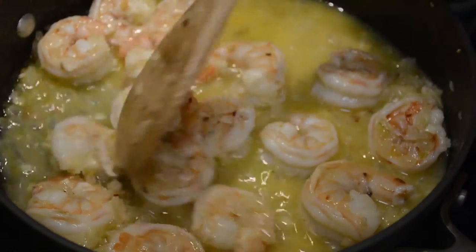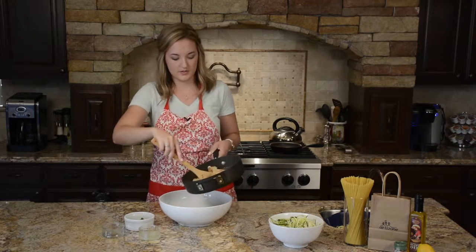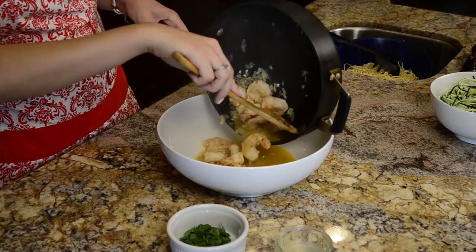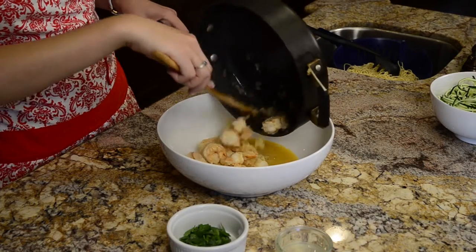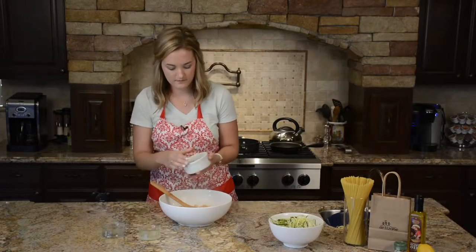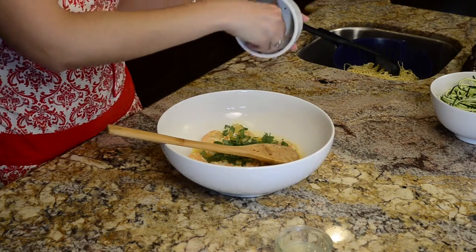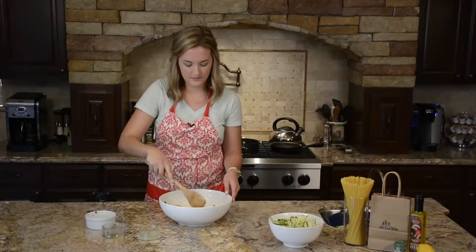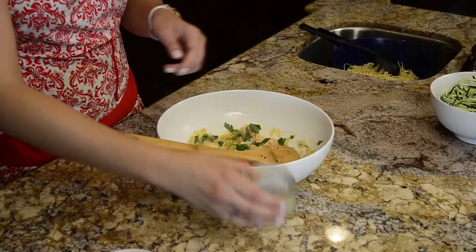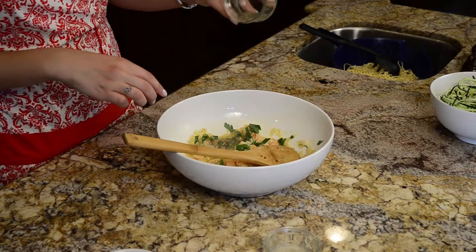When your sauce has reduced by half, go ahead and remove from the stove and pour into a big bowl. We're going to add some parsley — flat leaf parsley or Italian parsley if you can find that — along with some lemon juice and some black pepper. Let this sit for a few minutes.